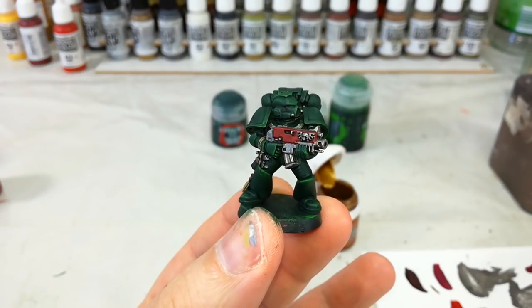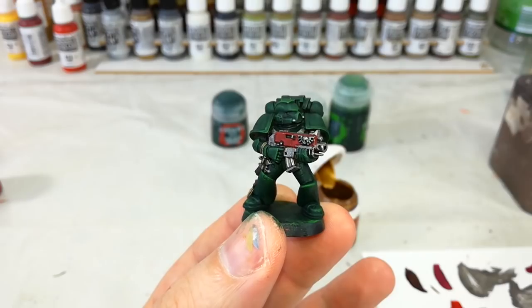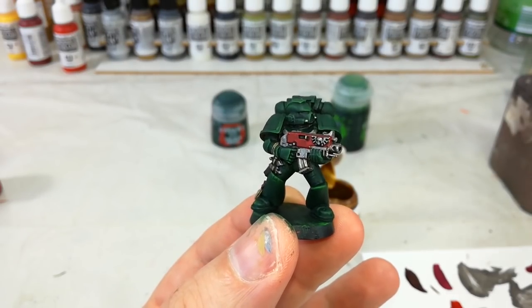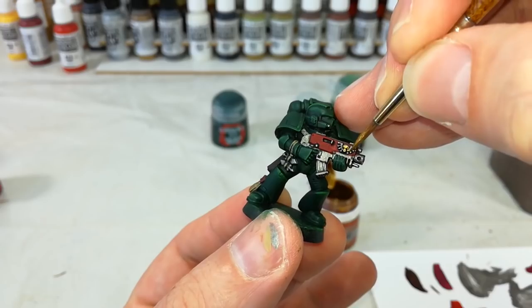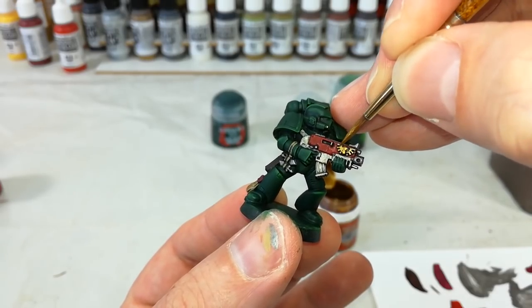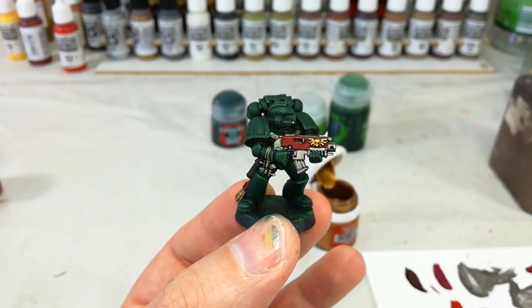He's not looking too bad — you could base him up and put him on the table like that and play a few games. But let's get on to some highlights. I've got a little bit of Retributor Armor and I'm just going to lightly go over areas that I want to look gold. You can use the shading that's been left behind on the silver to your advantage, so you don't have to muck about too much. Just a quick blast of that and gold detail, easy.